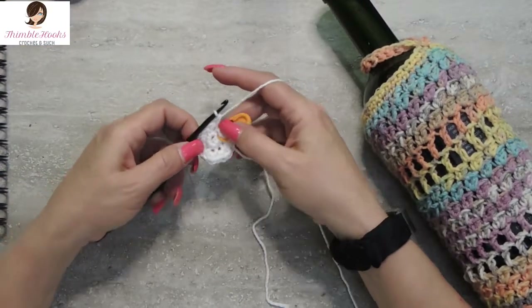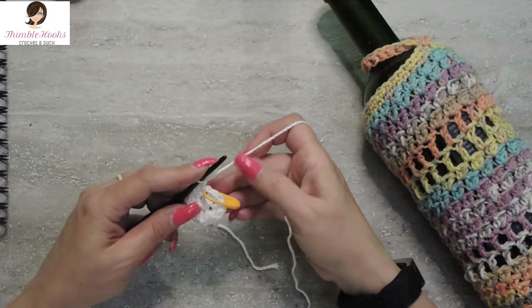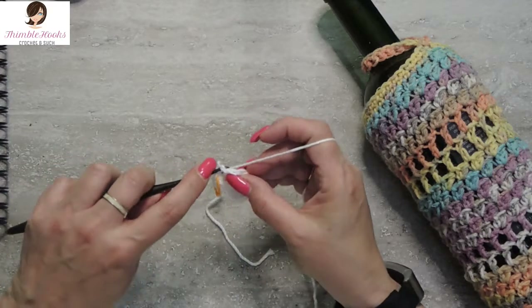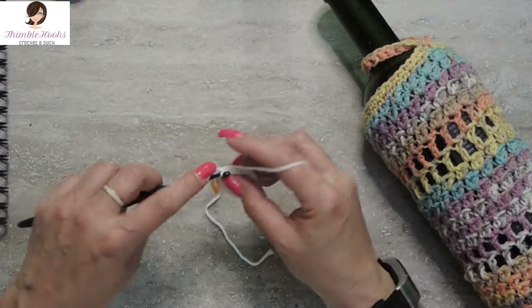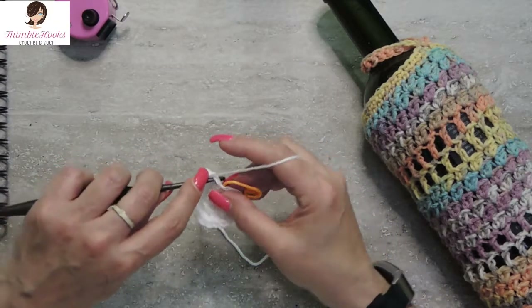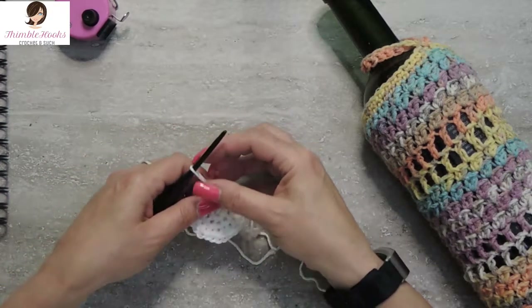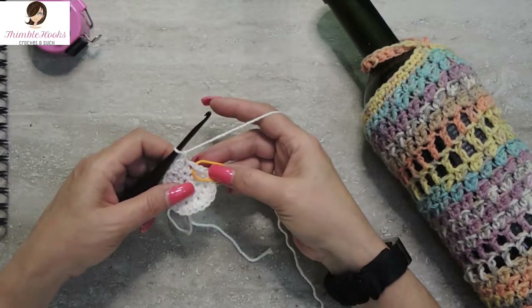We're working in the round — we're not going to slip stitch or anything, we're just going to keep right on going. Round three is another increase, from sixteen to twenty-four. So that's a single crochet in the first stitch, and the next stitch gets two single crochets — that's your sequence all the way around. Meet you at the stitch marker. And there is the end of round three — we've just increased up to twenty-four.